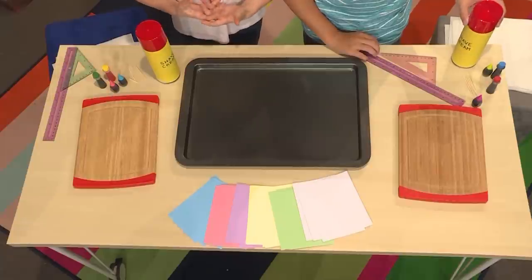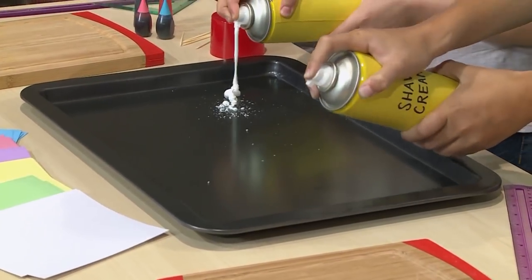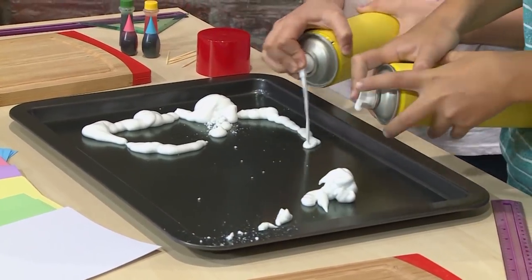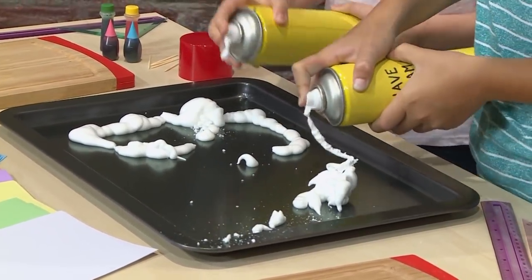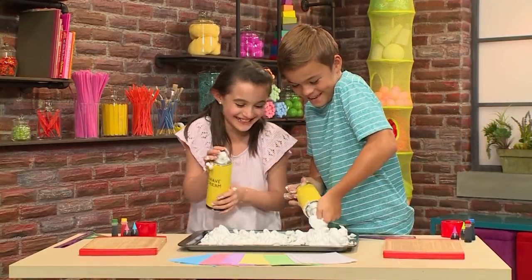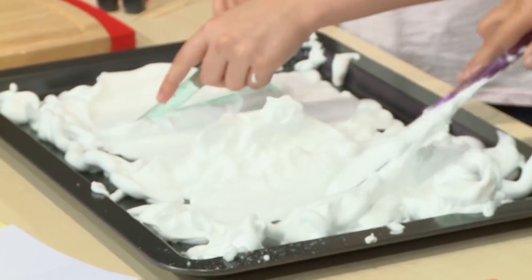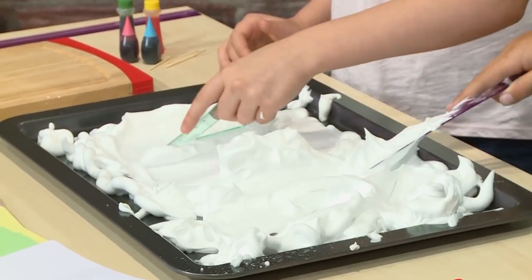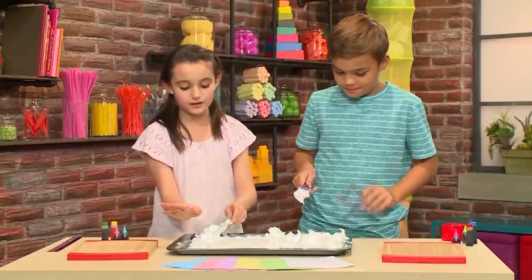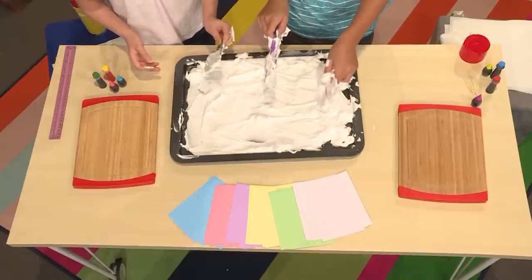First you need a baking tray and then you need some shaving cream. Just get regular shaving cream that's white — make sure it doesn't have any aloe vera and no gel cream. Fill the tray with the shaving cream. Once the tray is filled, you have to smooth out the top. You can use your hands, a ruler, or even a mixing spoon. You really want the top very smooth so that when you press down your card, it's not bumpy or there are clumps on it.